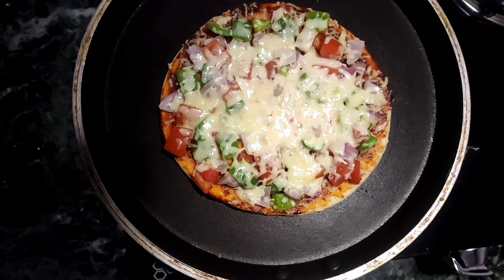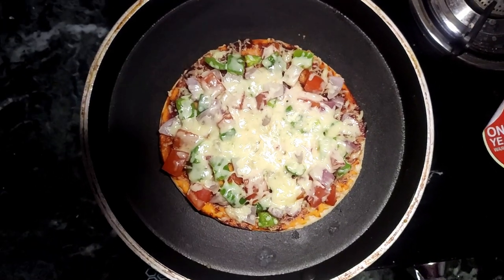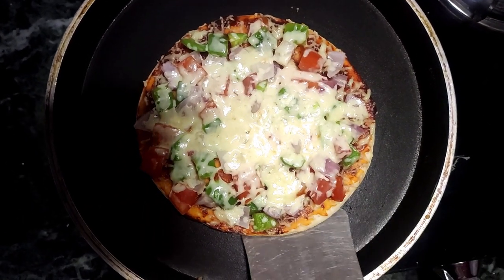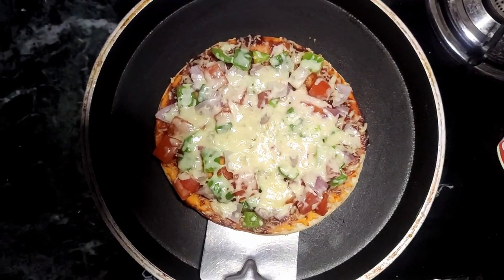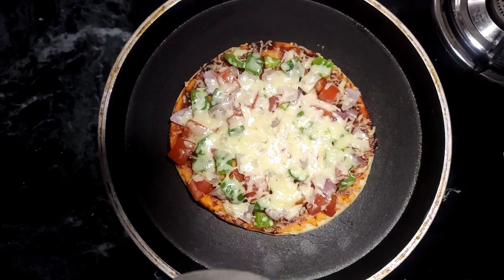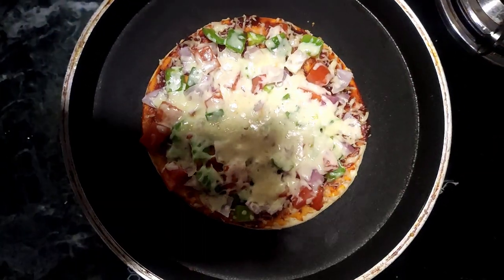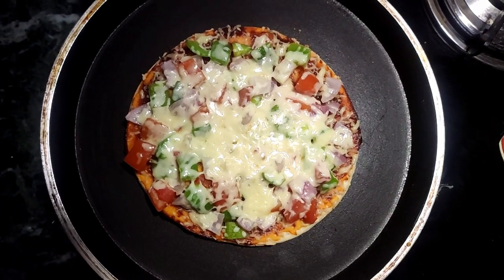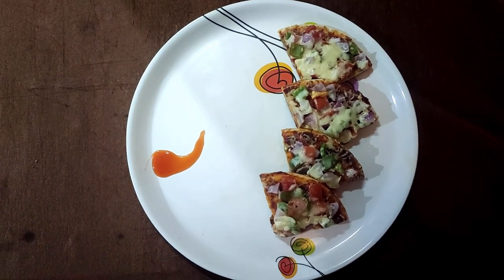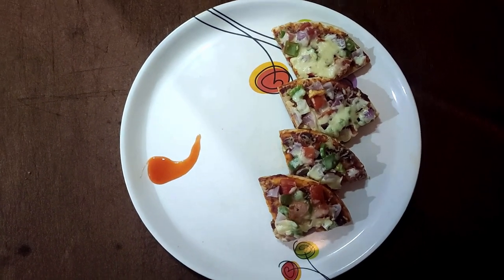See, the whole cheese is melted and the whole pizza is melted. The base is also done. The pizza is ready — let's plate it. The pizza is made and you can add your toppings as desired.